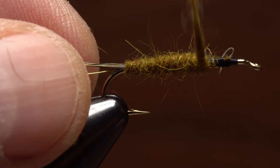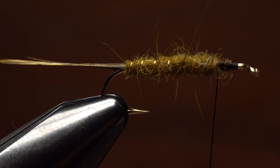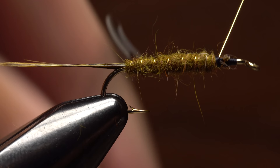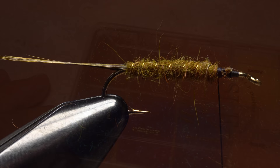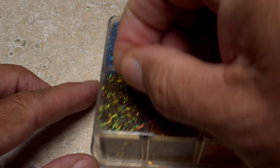Start taking wraps with the noodle so the dubbing begins right at the base of the tail, and follow with touching wraps forward to form the body of the fly — do leave ample space behind the hook eye. Get hold of the gold wire and begin making open spiral wraps with it over top of the dubbing to add a little segmentation and shimmer. When you reach your tying thread, use it to firmly anchor the wire. Brace the hook with the nozzle of your bobbin, then helicopter to break the wire off close.